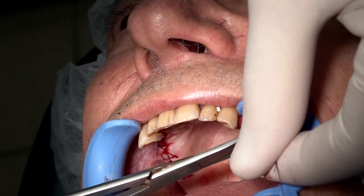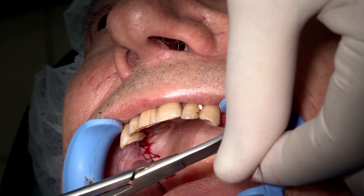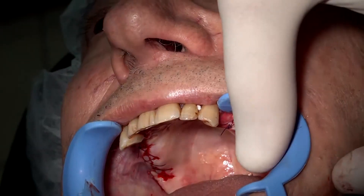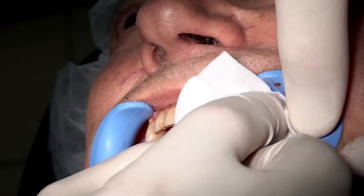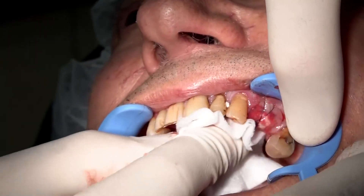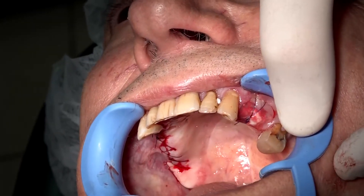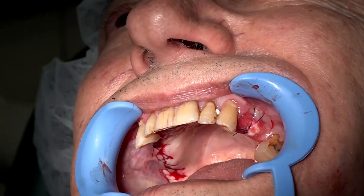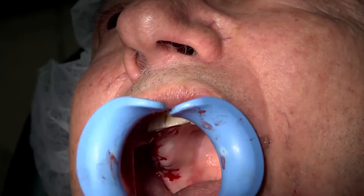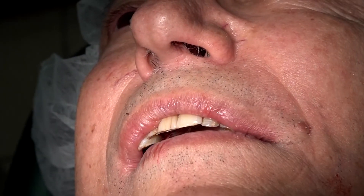That's all. Now, of course, we instruct the patient not to play with the area and to do mouth rinse — not with salt water, because salt water will accelerate the resorption. However, with chlorhexidine gluconate, we have absolutely no problem to make a mouth rinse.